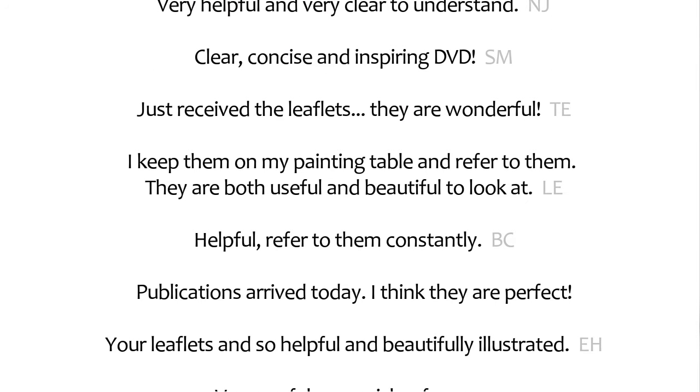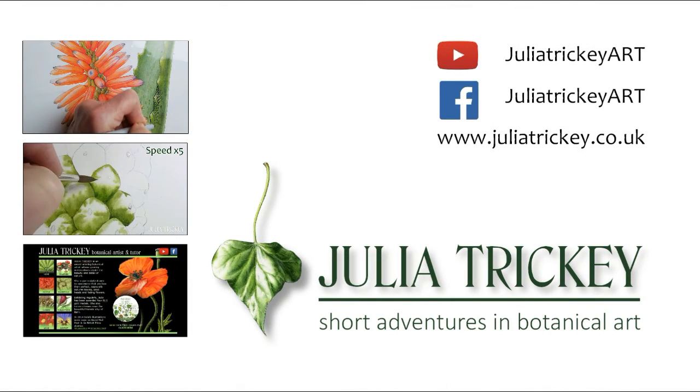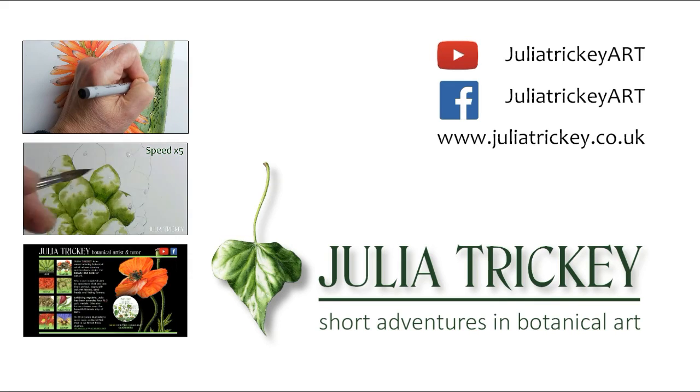Comment below if you have ideas for new DVDs or leaflets you'd like to see. Visit my website to see more art courses and resources. And subscribe to my YouTube channel to keep up to date with my botanical art adventures. Thanks for watching.